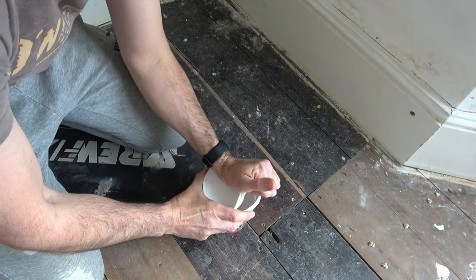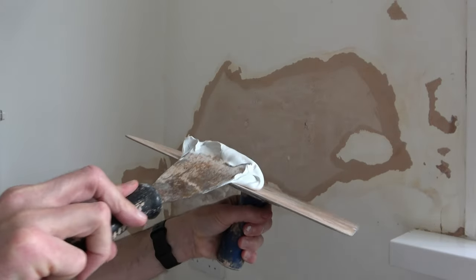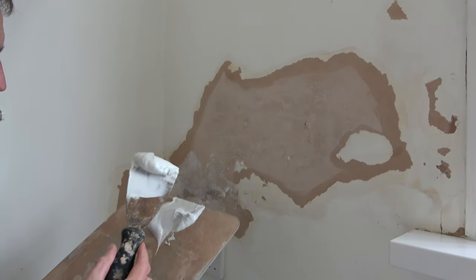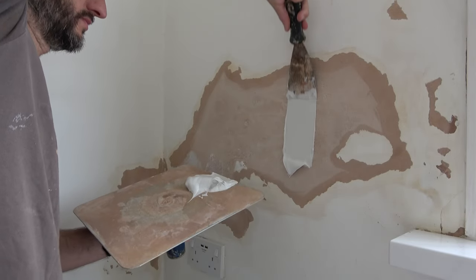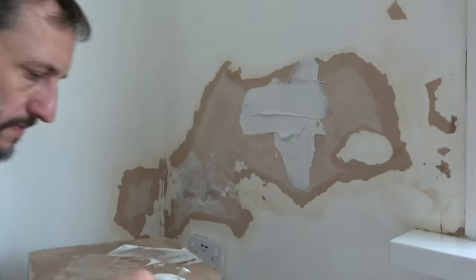With the walls all prepped and the Peel Stop dry, I now open my tub of filler. I use the filler knife to remove some filler and place it on my hawk, then apply the filler to the wall and spread it flat. But after a few minutes I realise the patch is a bit too big for the filling knife, so I move to the trowel.